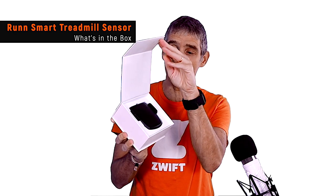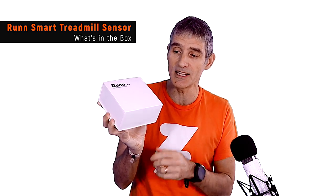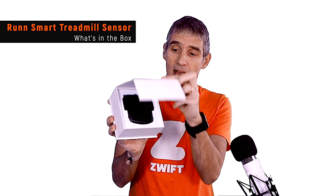You can see it's a fairly minimalistic box, nothing fancy, a snap-open magnetic lid and inside you can see the unit sitting there in its cradle. Inside the box you will get some instructions, some 3M tape and some stickers to stick on the treadmill belt. And also a USB cable for connecting your device to power and for charging the battery.